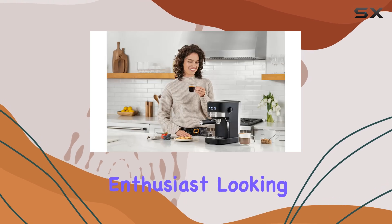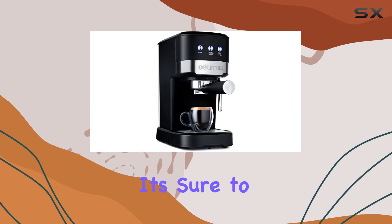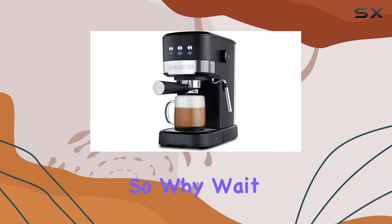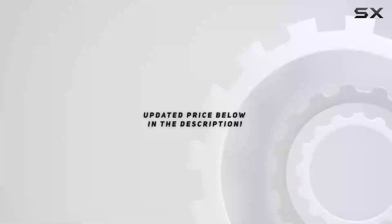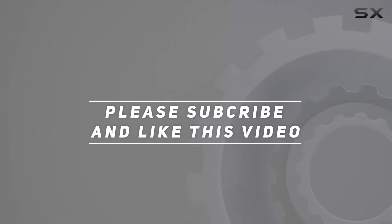Overall, the Gourmia 15 Bar Espresso Maker is a must-have for any coffee enthusiast looking to elevate their at-home brewing game. With its impressive features and sleek design, it's sure to become your new go-to appliance for that perfect morning pick-me-up. So why wait? Unleash your inner barista with the Gourmia 15 Bar Espresso Maker today. Check out the video description for updated pricing, and thank you for watching!